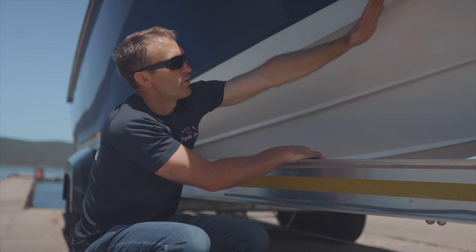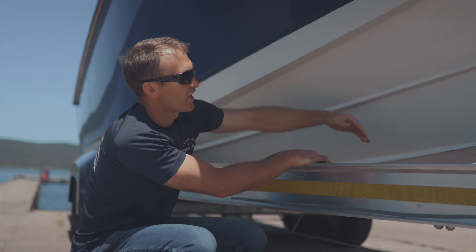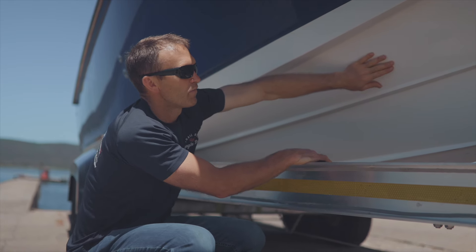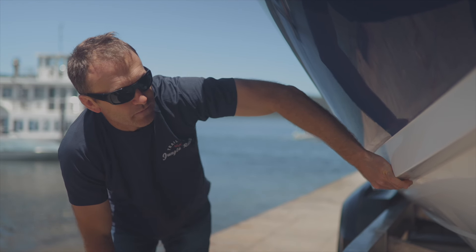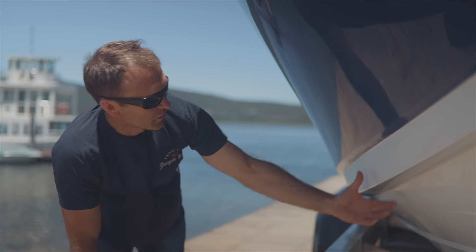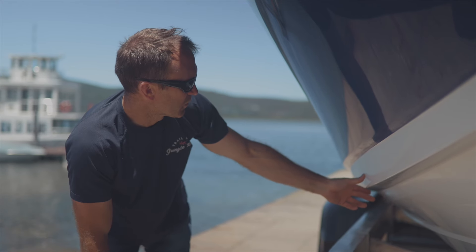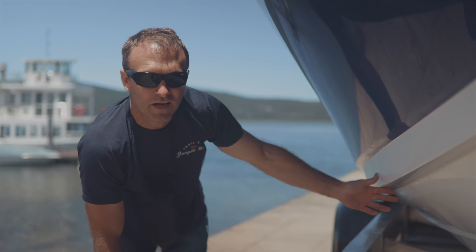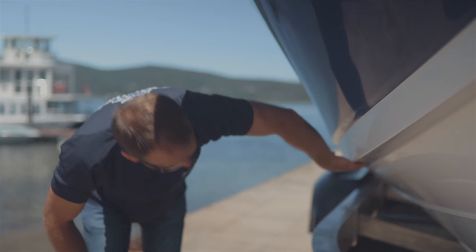Some boats have a rounded chine which doesn't work well, so we've gone with a straight chine to deflect the water and keep the front of the boat as dry as possible. We've also got a big reverse chine here. Any water that climbs up will deflect off, giving us stability and helping the boat hook in and turn better when doing sharp turns. The big reverse chine keeps the boat nice and dry as well.